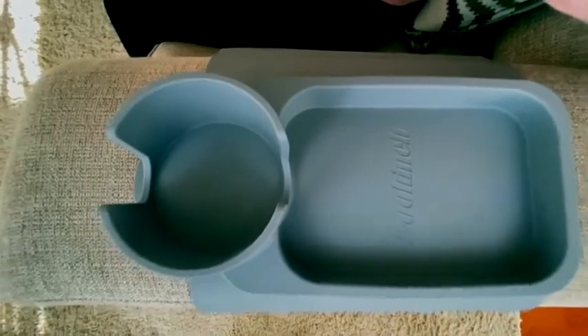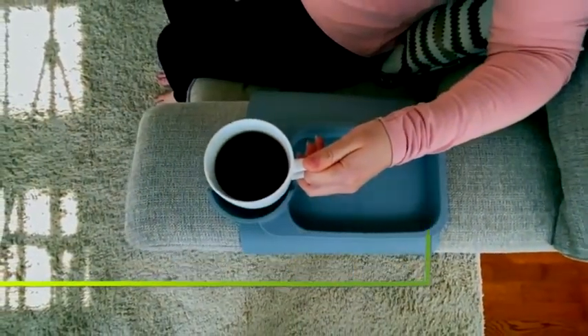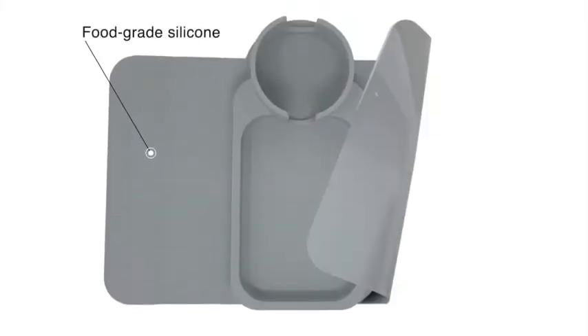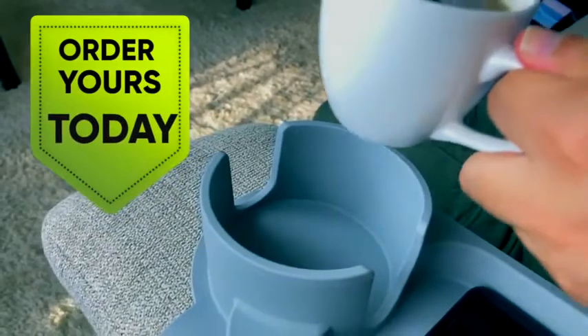Our trays are designed to make sure drinks do not spill and one size fits all. You can place other things on it such as your phone or remote. It's made of food grade silicone and ABS resin with a tacky base. Order yours today!